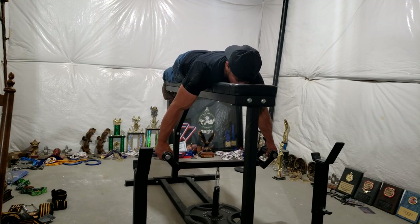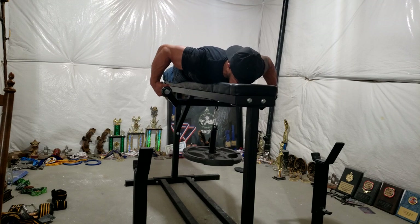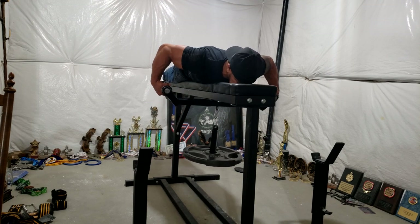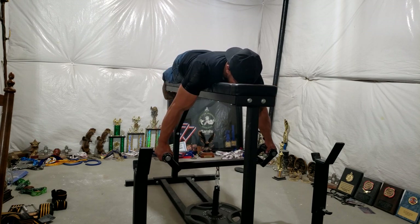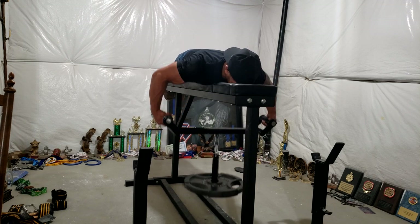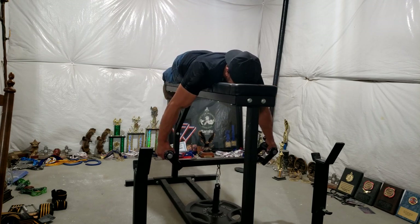This is a handle I got from Arm Assassin Strength Shop. Spinning handles — it was meant for a lat pulldown, but I'm using it for a prone row. It really burns the hand out. It also ties into that rear delt. Roll out to the fingers, wrist curl, pull it in. Great finishing exercise.